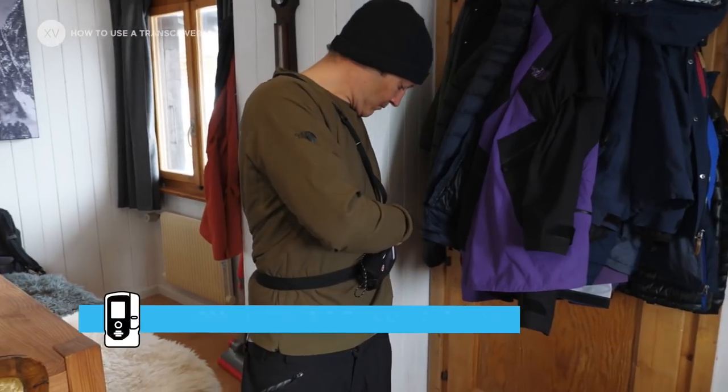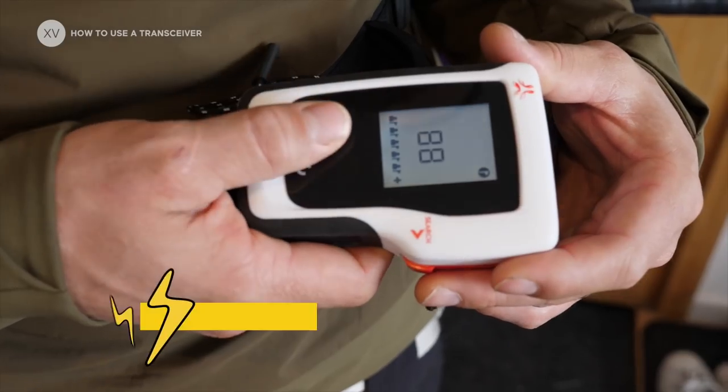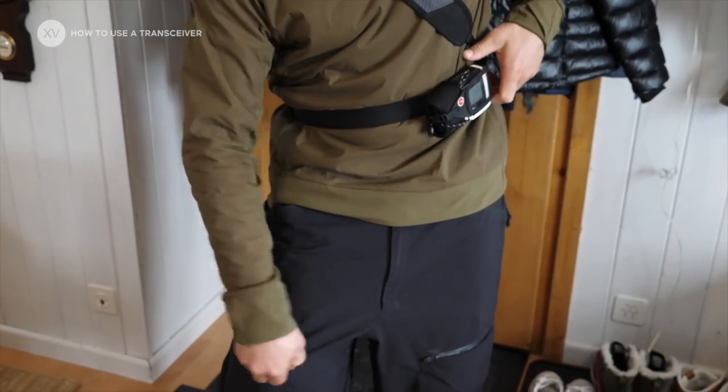When you put on your transceiver in the morning, just turn it on and leave it on the whole day. Don't try to save the batteries because you might forget to turn it on. Check the battery — I like to have it above 50%. Make sure you have your phone at least 50 centimeters away from your transceiver.